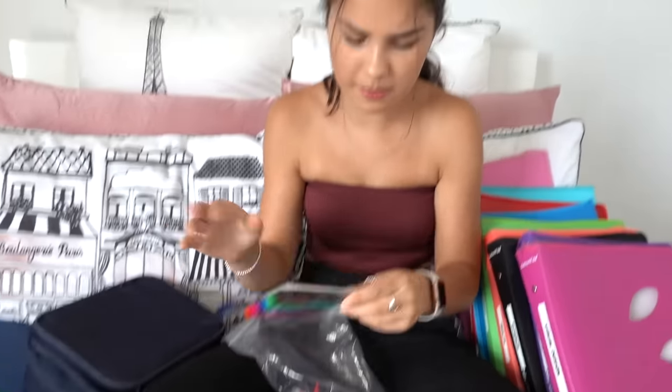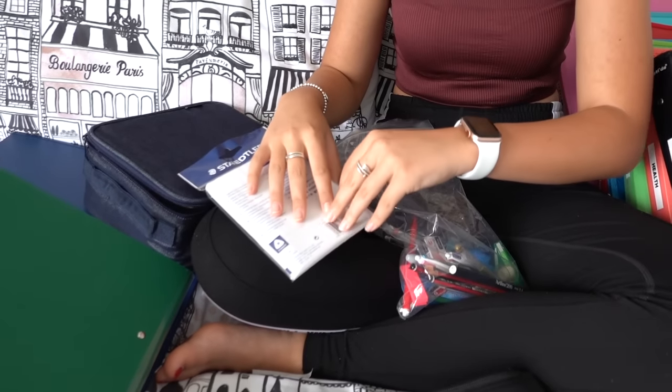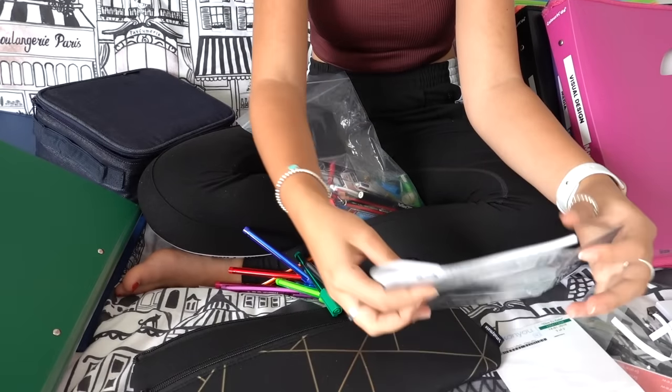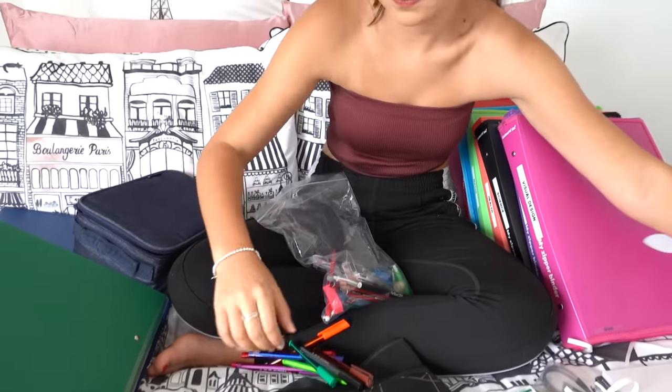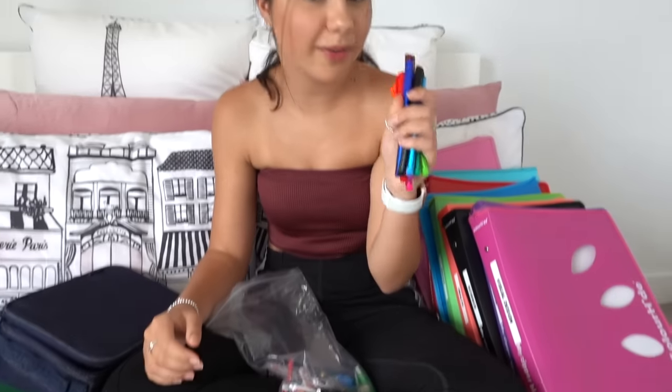All my highlighters are nicely labeled now. I don't think I'll label my colorful pens because people ask to borrow my highlighters more than the pens, so there's probably no point. They're very pretty — I can't wait to use them!